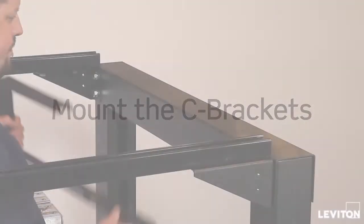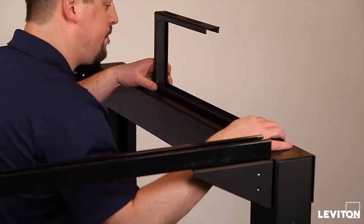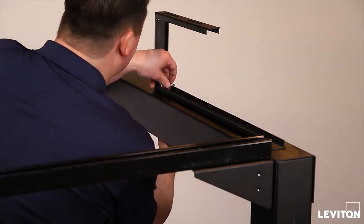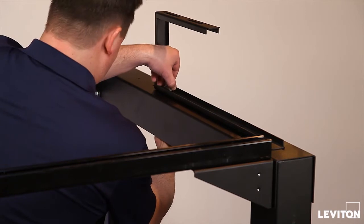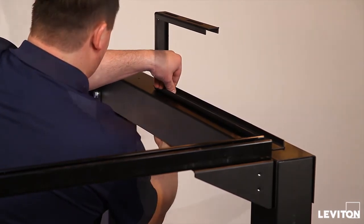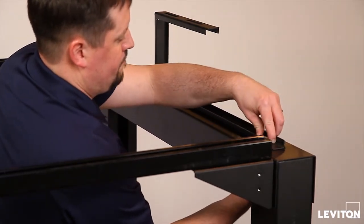To mount a C-channel bracket, select the preferred orientation with the opening either to the front or rear of the OIP. Position the C-bracket at the desired location on the cross-member and secure using quarter-inch by one-and-a-half inch or longer bolts, locking washers, and nuts. For brackets 20 inches or longer, use three connection points.